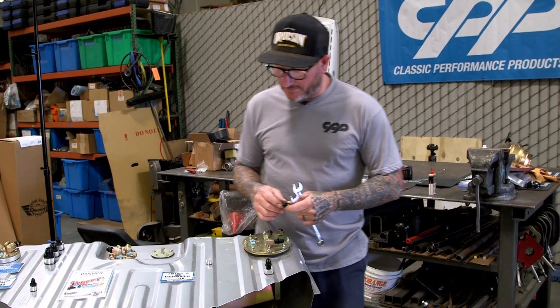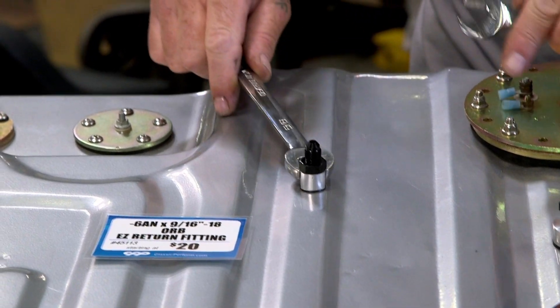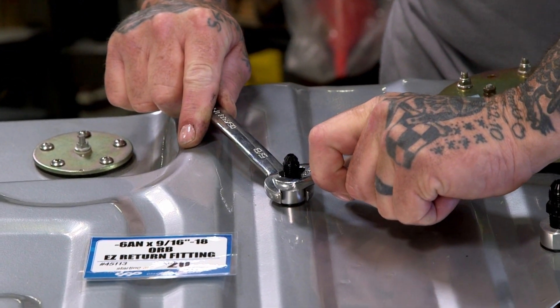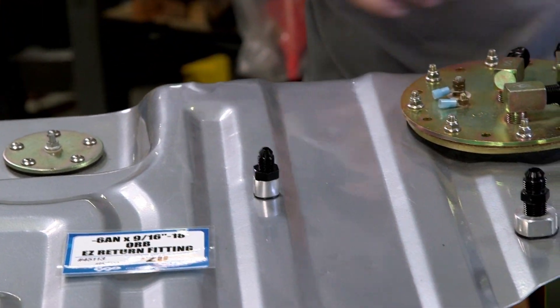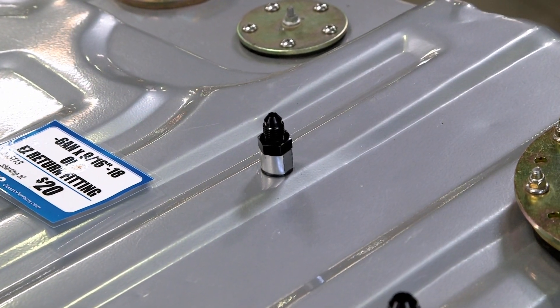We're going to go ahead and put our ORB fitting in. Put a little oil on the O-ring — these don't have to be super tight, but make sure you hold the bottom. Just snug it up. This is one example of how to use this fitting. Let's go over to our car up on the lift and I'll show you some more.